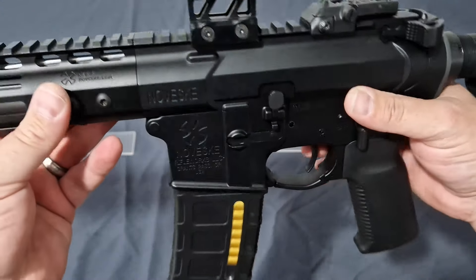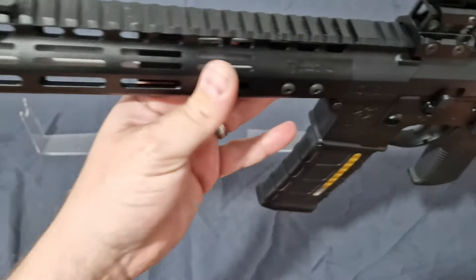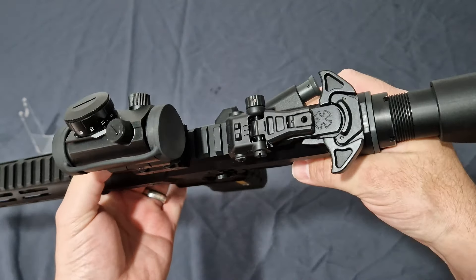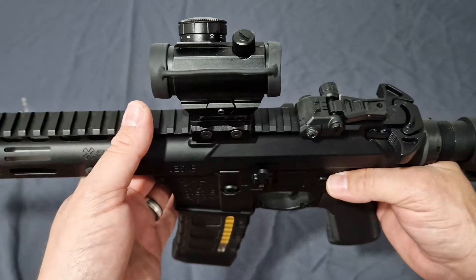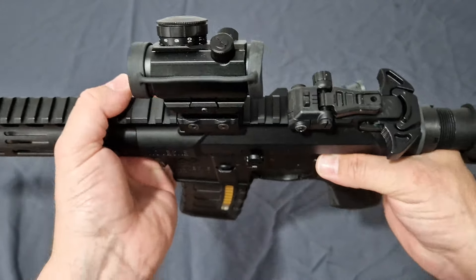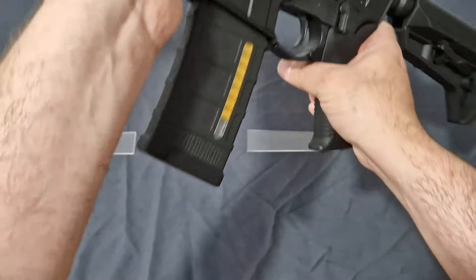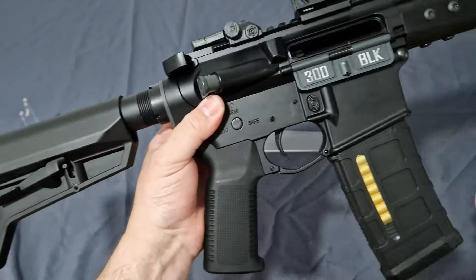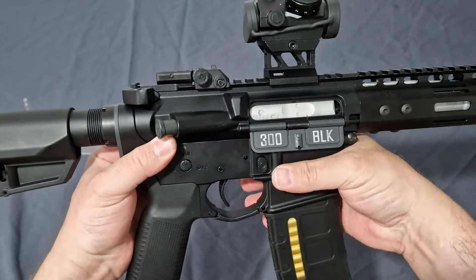You do get all the correct deep engravings, which are awesome — the markings go all the way down to even on the barrel. You get nice front and rear flip-up sights, at least you get them, because most guns today don't come that way. And you do get the nice silver bolt carrier.